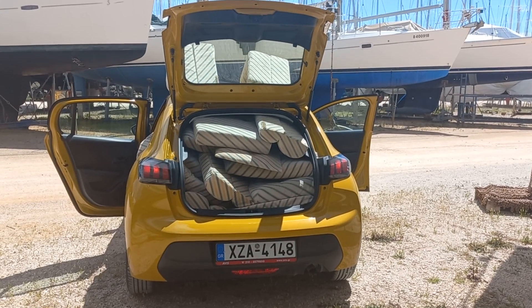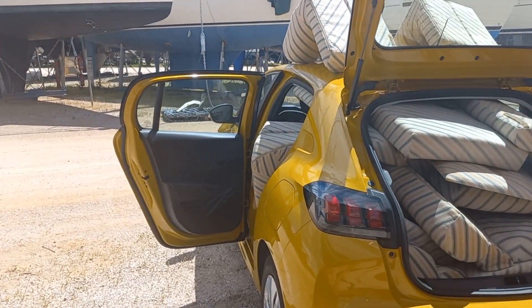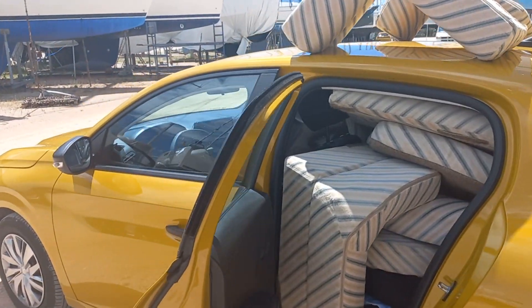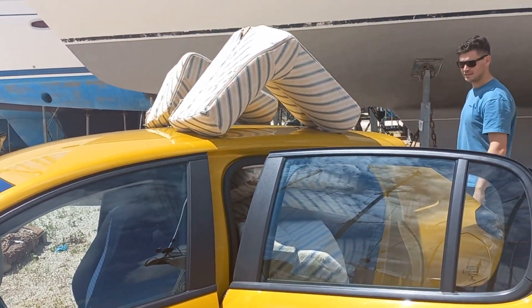We continued our attempts to get our saloon cushions recovered. We dropped them into one place but were quoted three and a half thousand euros for the job, so we went and picked them straight back up again. We tried some cheaper places but no one seemed interested in the work, so we gave up and decided we'd get them done in Turkey instead.